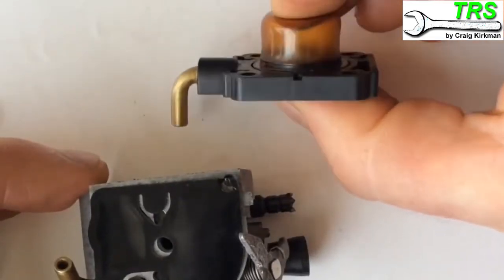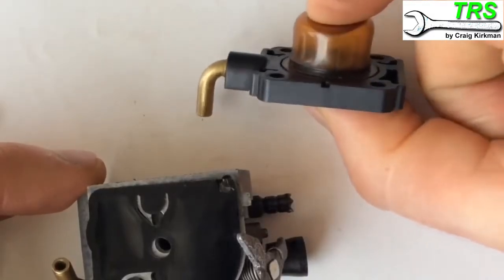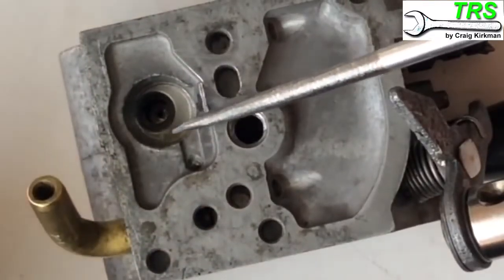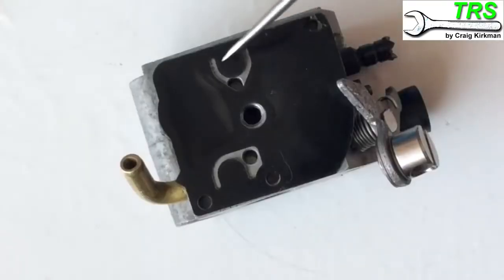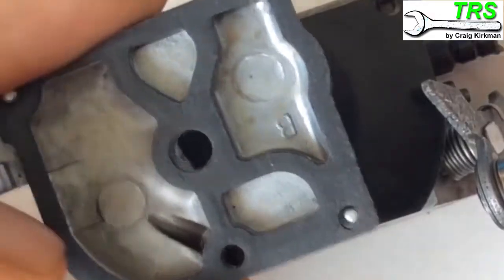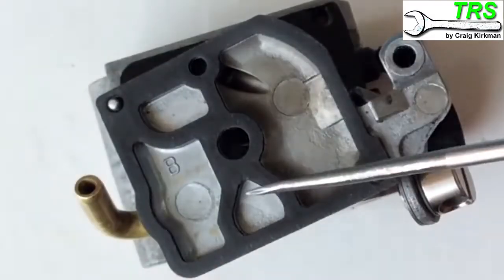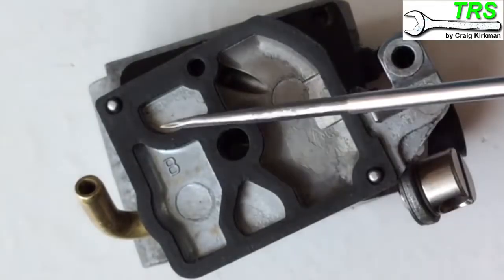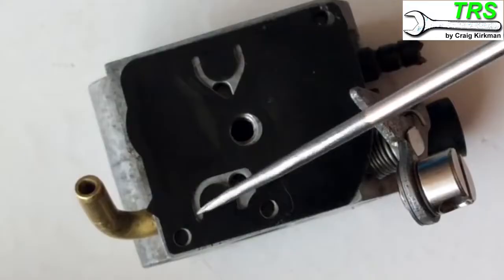Not to be confused with the primer pump - that's the manual pump on the other side for priming; we'll explain that in a second. There's a little metal gauze filter that normally sits inside there. The way the carburettor keeps fuel in the right areas is all to do with how the gasket sits on the lid. There are only so many places the fuel can go, and this gasket stops it from overlapping, keeping the fuel in the correct areas.